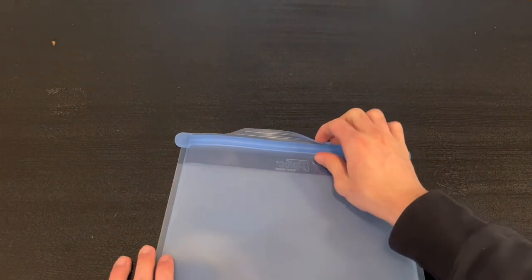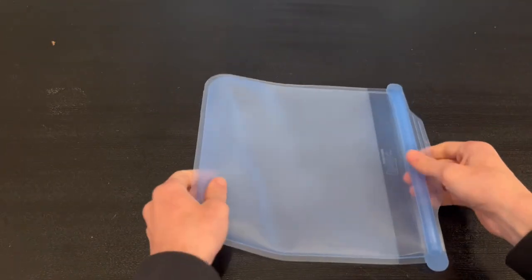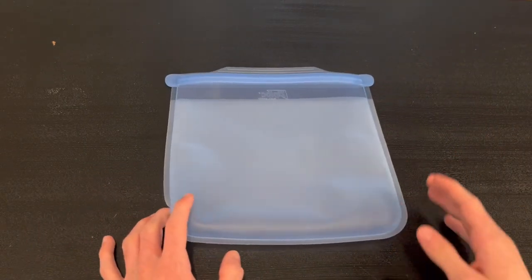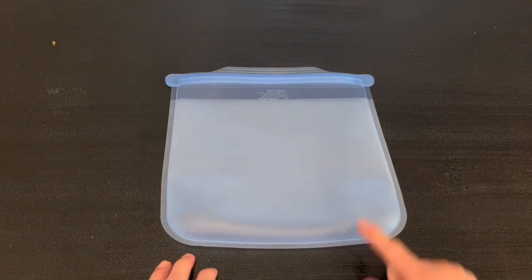Once you clip it closed, it will not let anything through. If you want to open it up, you just pull it. It also has an extremely large amount of space — you can put in whatever you like. Overall it's very simple and straightforward. Thank you guys so much for watching today's review, and I'll see you in the next one.